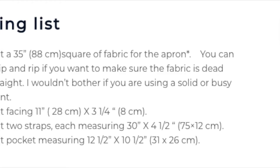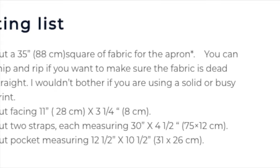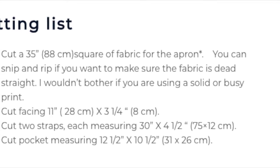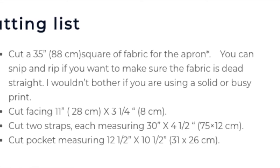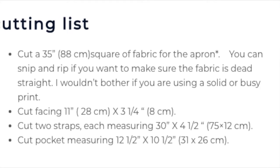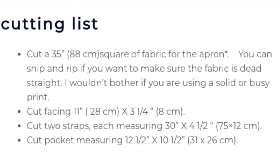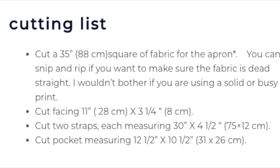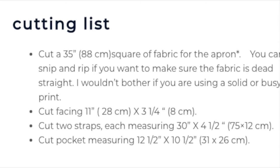There is no pattern, but there is a cutting list. Cut a 35-inch square. You also need to cut facing, two straps, and a pocket.